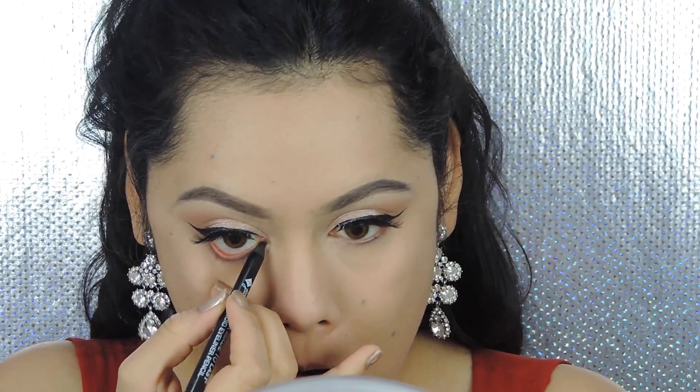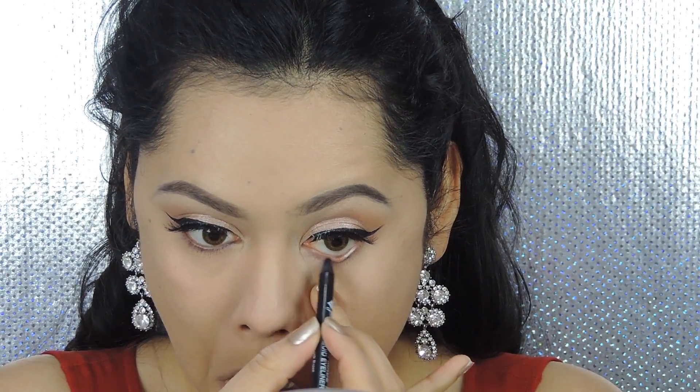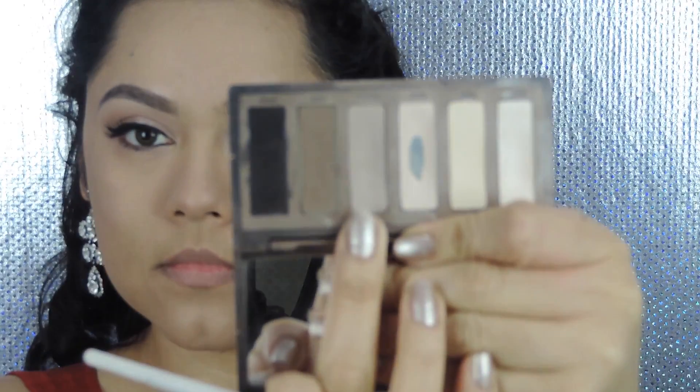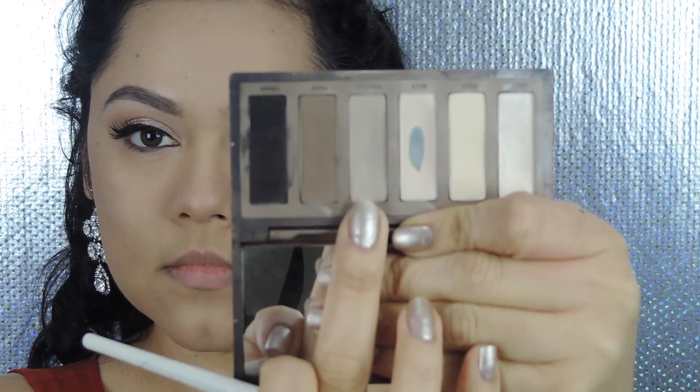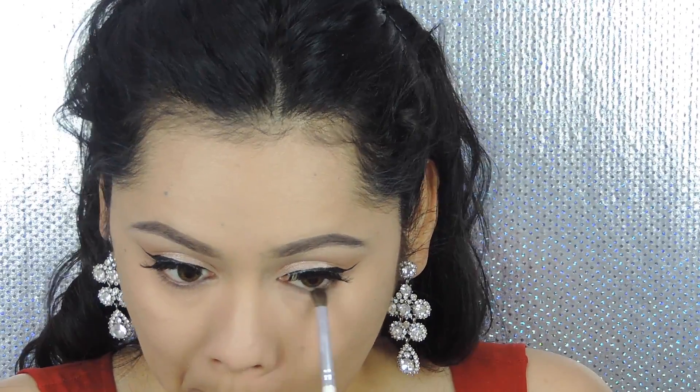Now I'm applying black liner on the waterline — I think this is the Jordana waterproof eyeliner, I'll leave it in the description box. Then mixing two shadows together and applying them on the lower lash line — not the waterline, the lower lash line — and just smoking out that area.